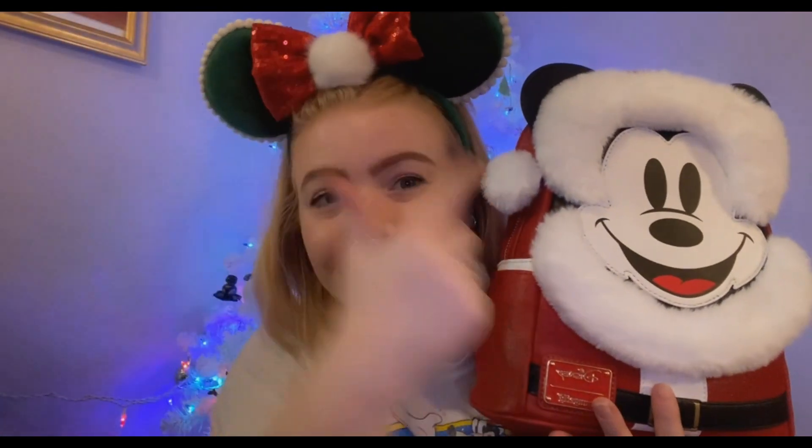He's perfect, and my pom pom matches — I did not plan that, but I wish I did because it's cute. Look how cute he is! I love him. I can't wait to use him and can't wait to take him to the parks.